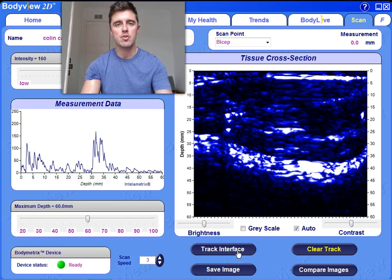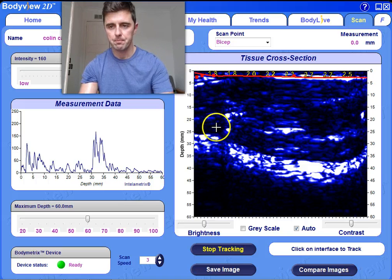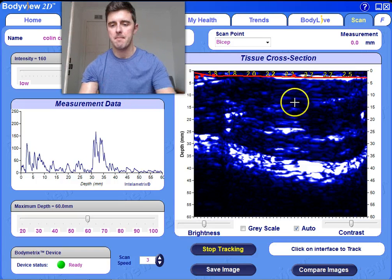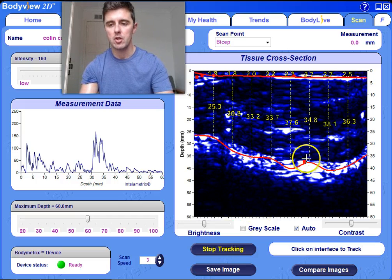is the muscle-bone interface, where the echo signal of the ultrasound device actually bounces off the bone. So what we can do here to determine the true thickness in millimetres is actually track these interfaces. Along the length of the bicep I have got approximately 2.2, 2.3, 2.7, 2.5 millimetres of fat on my bicep. Now what we can do is stop tracking and create another track to have a look at another interface.